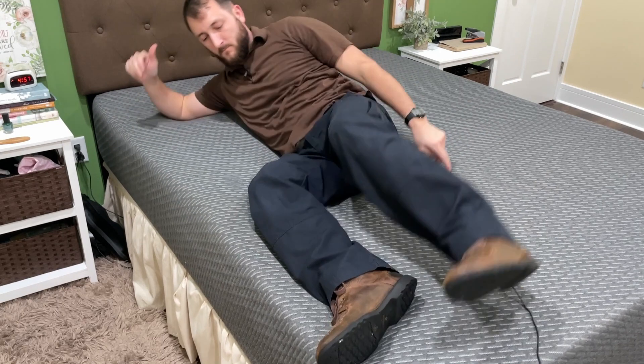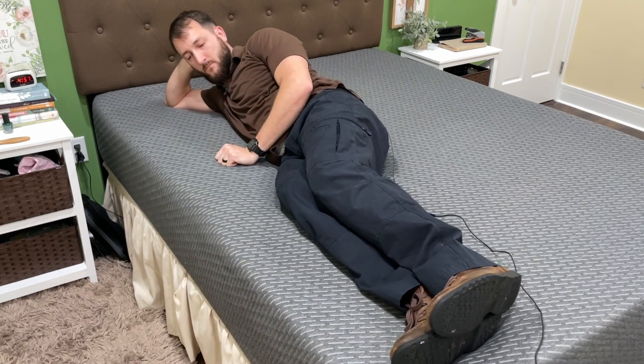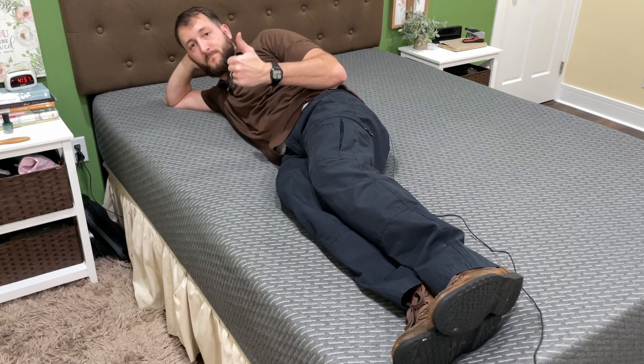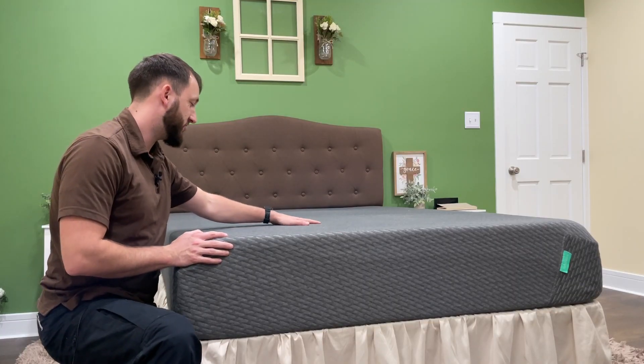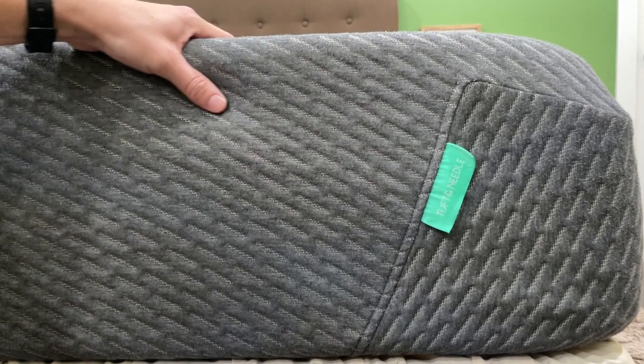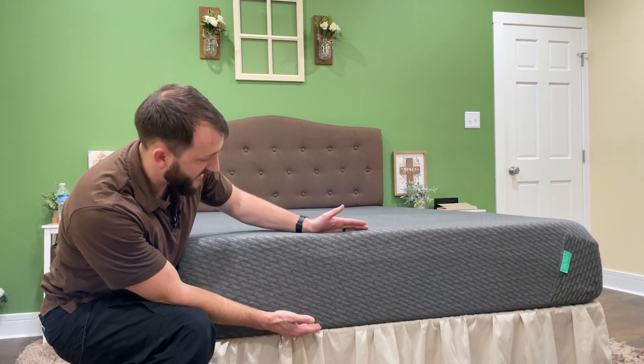We've enjoyed this mattress — it's very comfortable. You can see it has this nice gray cover that comes on it. It's very soft to the touch. There is some texture here as well. And this thing is thick — you can see that this is a thick mattress.